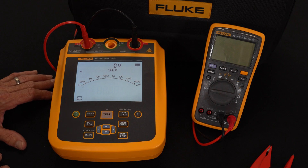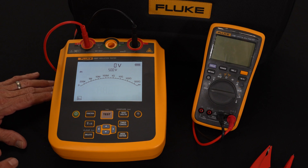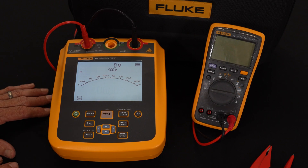The other function is called PI — Polarization Index — which is a 10-minute-long reading. The instrument takes a reading at the one-minute mark, stores that, takes it again at the 10-minute mark, stores that, and divides the 10-minute reading by the one-minute reading. Again, a ratio of 1.2 or above will tell me that the insulation is good.